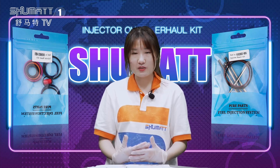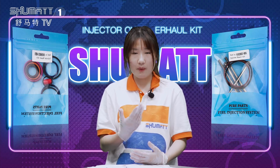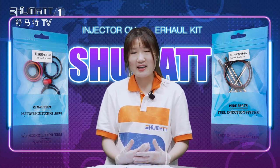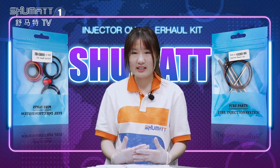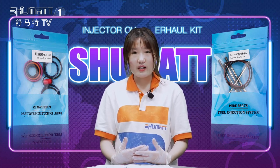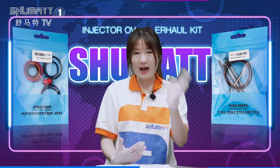We also supply injectors, nozzles, repair kits, pumps, and parts for pumps — so many items! If you have any items you are interested in, feel free to contact us. That's all about today's introduction. Thank you for watching — see you next time, bye-bye.